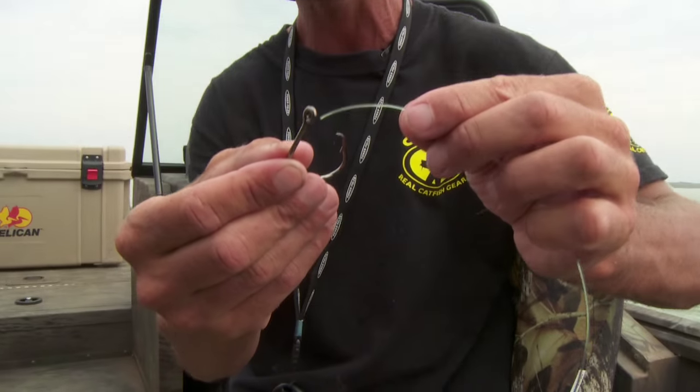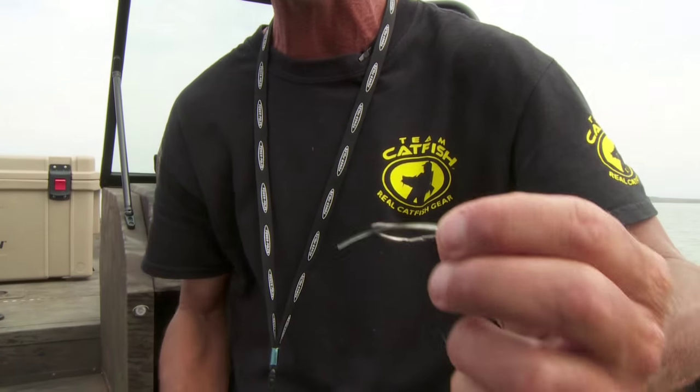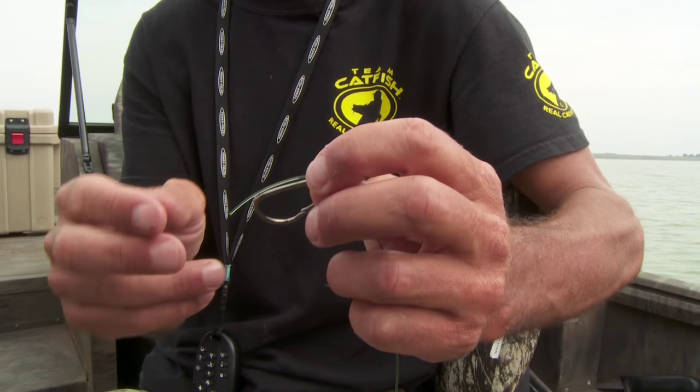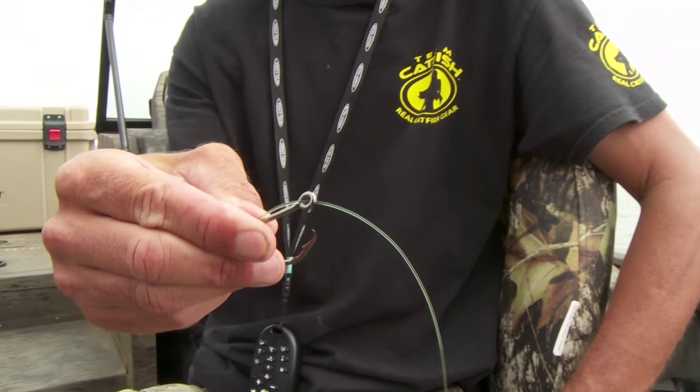This way it's real simple. I get my leader, I use my knot, I take my tag end and I go through the front of the eye and I leave myself an inch, inch and a half or so. I can always trim this off later. I pinch it off on the shank of the hook.